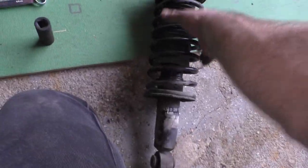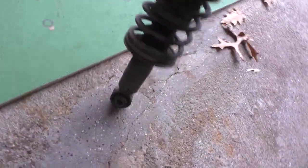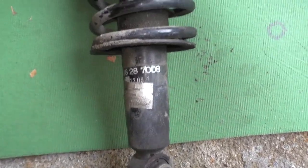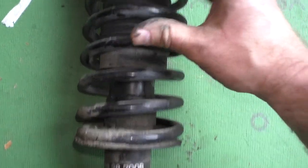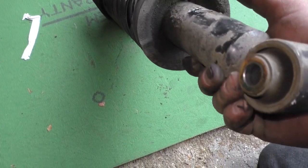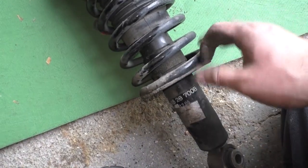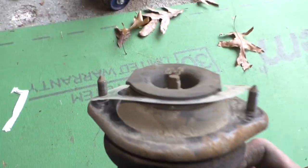Now since this is the first one, I want to take a good look at it. Look at that - looks brand new. But you can see it's been leaking. Yeah, there's nothing in it - it's empty. Oh wow, these are bad. We're gonna have to replace the bellows and the bump stops - they come as one assembly I believe. The springs look good though - there's no chipping or flaking of the paint. You can clean those up.